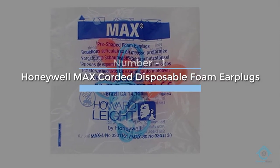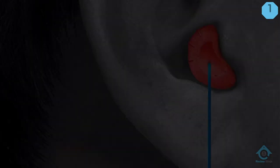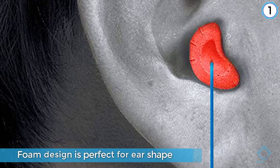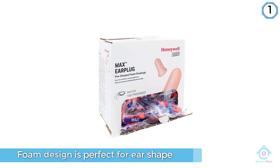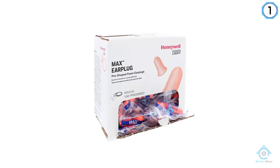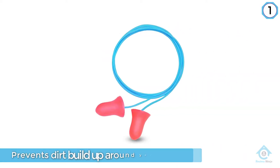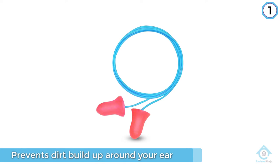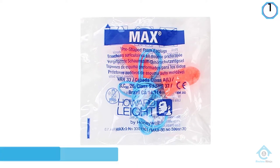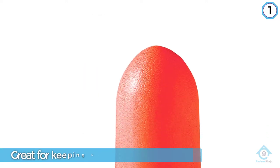Number one, most popular: Honeywell Max Corded Disposable Foam Earplugs. These disposable foam swimming earplugs are great for keeping water out of your ears. The bell shape of the plug itself matches your ears, providing a perfectly sealed block to keep water out. The shape also prevents dirt from building up around the edges. These earplugs are also corded, so you don't have to worry about them falling out in the water and getting lost.